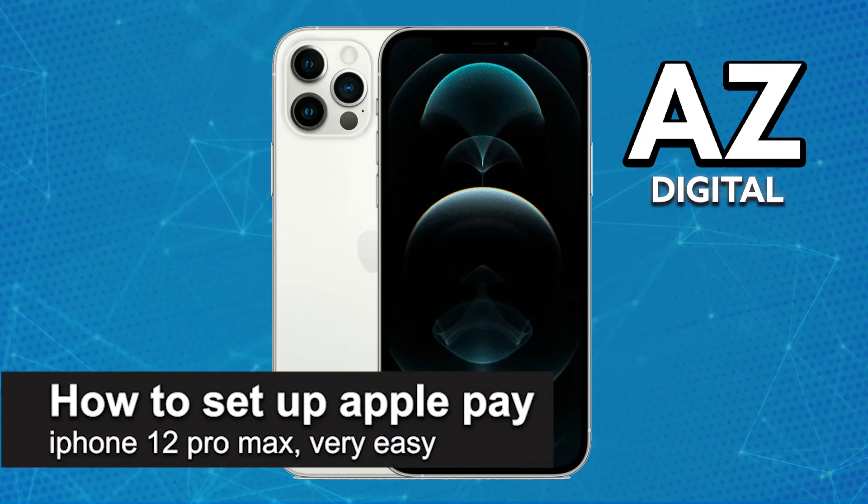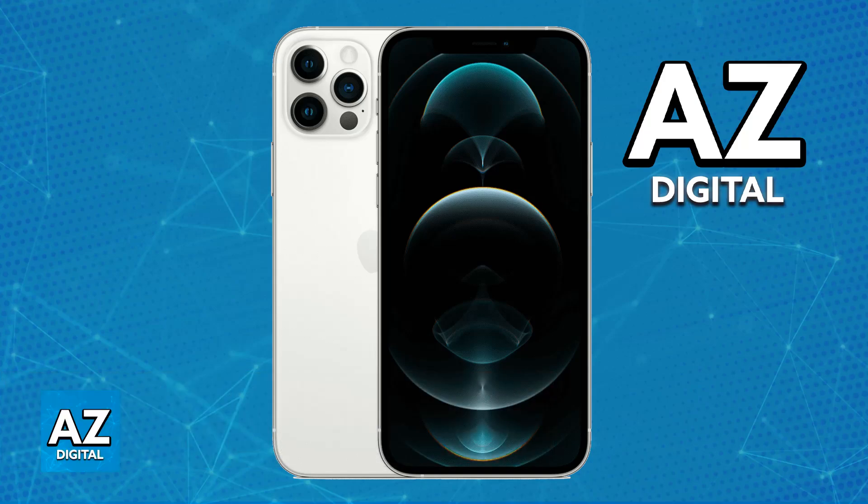In this video, I'm gonna teach you how to set up Apple Pay on iPhone 12 Pro Max. It's a very easy process, so make sure to follow along. I'm gonna give you easy to follow instructions on how to set up the Apple Wallet and use Apple Pay to issue payments directly from your iPhone 12 Pro Max.